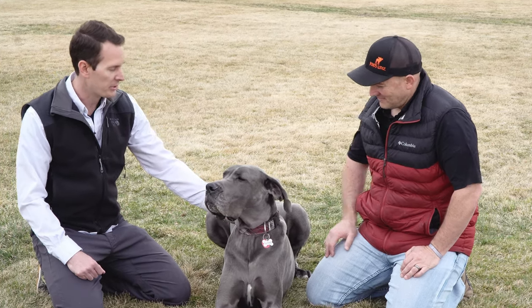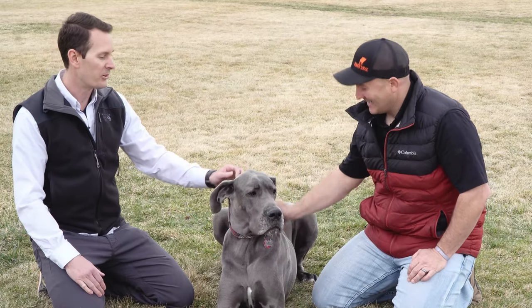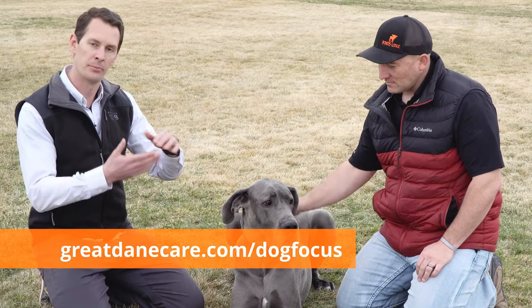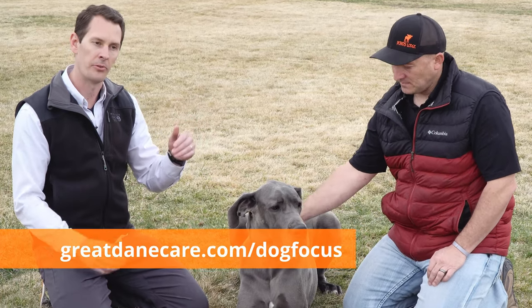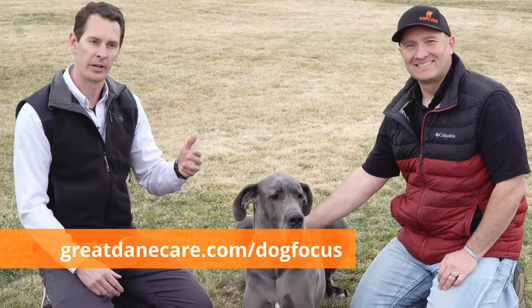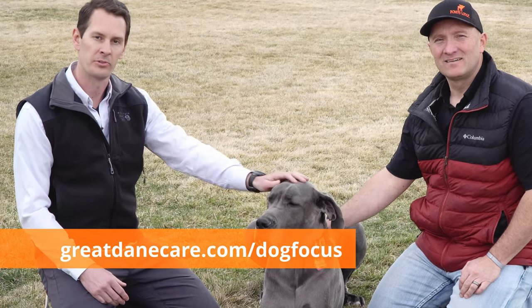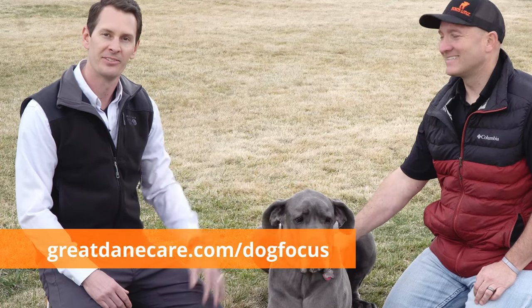Thank you so much, Brian, for coming out to teach us this trick and share a little bit about the Dog Focus Training system. For everyone else watching, if you'd like to learn more, Brian has a complete layout on his website that walks through all 30 steps and gives you a better feel for what that looks like. You can find that at greatdanekerry.com/dogfocus. Until next time, stay Dane-ed, my friends.